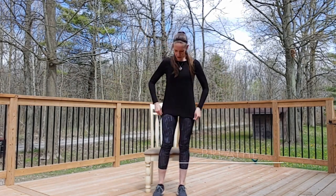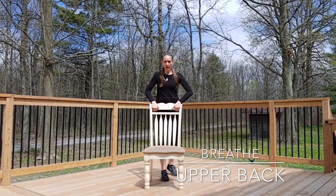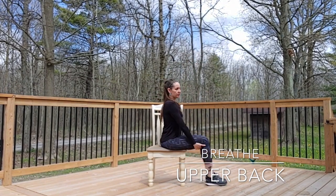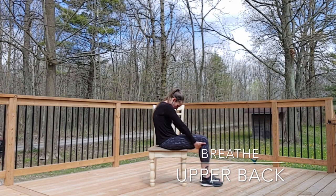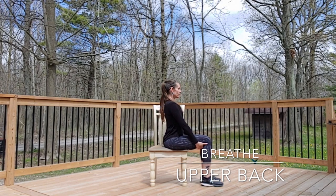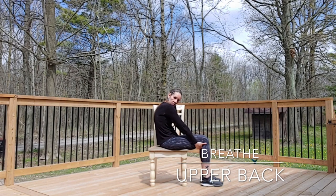Moving into the upper back. I like this stretch — it's called an upper back scoop. I'll grab onto the back of my knees and round my upper back out. Breathing through it, then lengthen and sit tall again. As I exhale, I round the upper back out again.